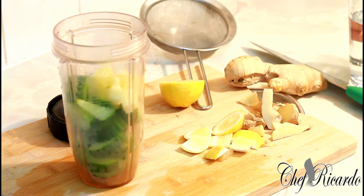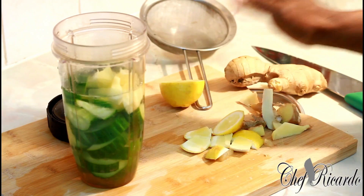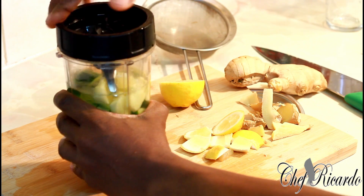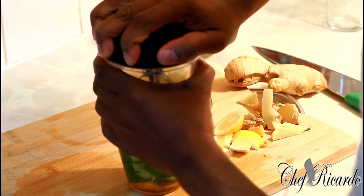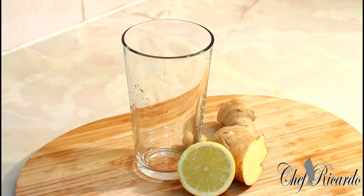Add a glass of water — no honey, nothing, natural. Blend this for about 3 to 4 seconds and we're good to go.